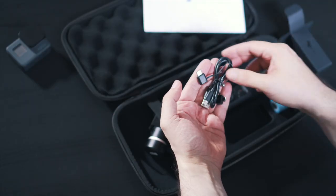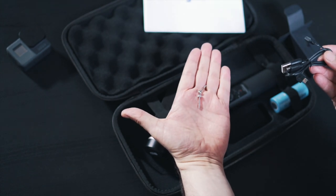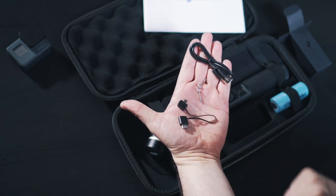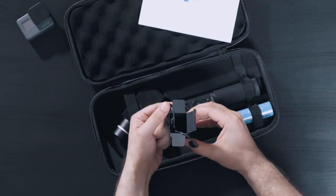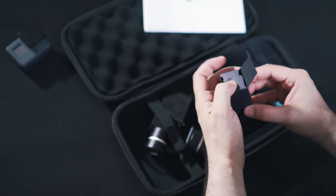Let's have a look in this little box to see what comes with the gimbal. We have a pair of shorter screws which allows you to mount other action cameras on your gimbal, so it doesn't necessarily have to be a GoPro Hero 5 or Hero 6. There's also a micro USB cable for charging the gimbal, and the proprietary small cable to charge your GoPro through the gimbal.